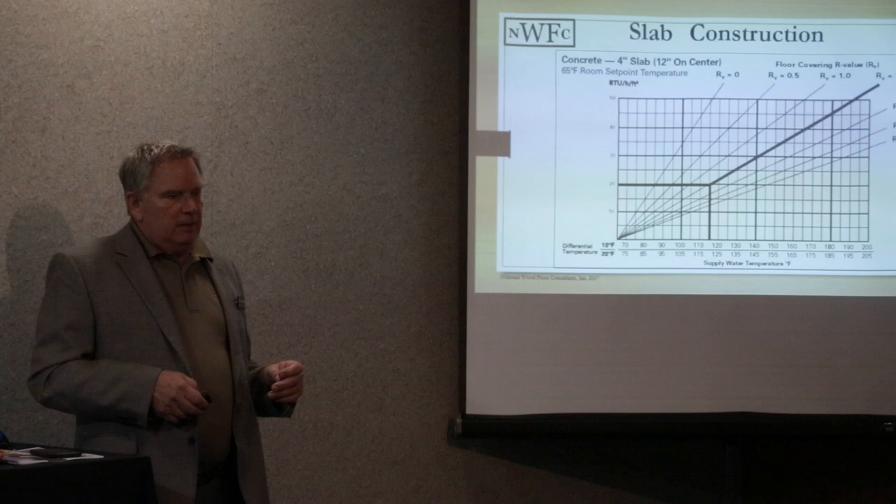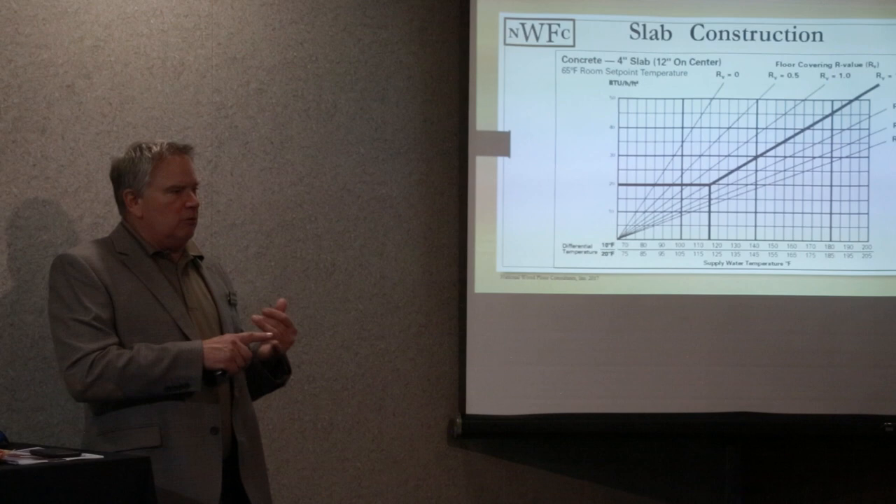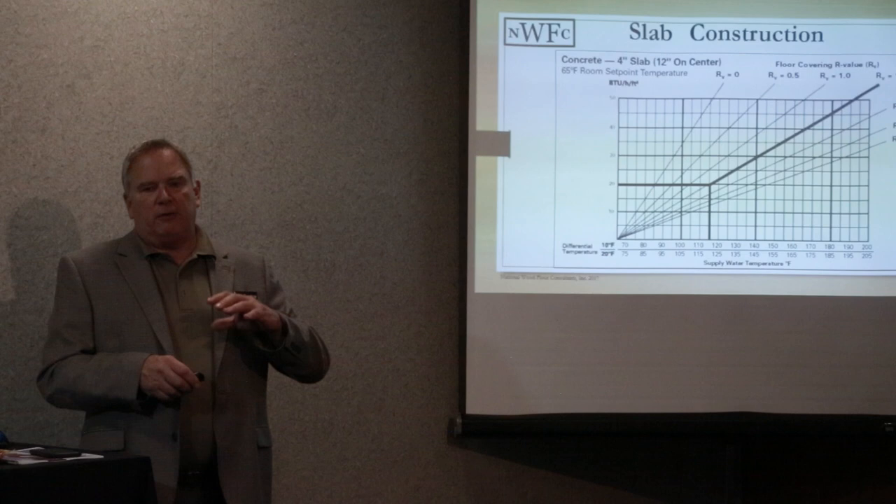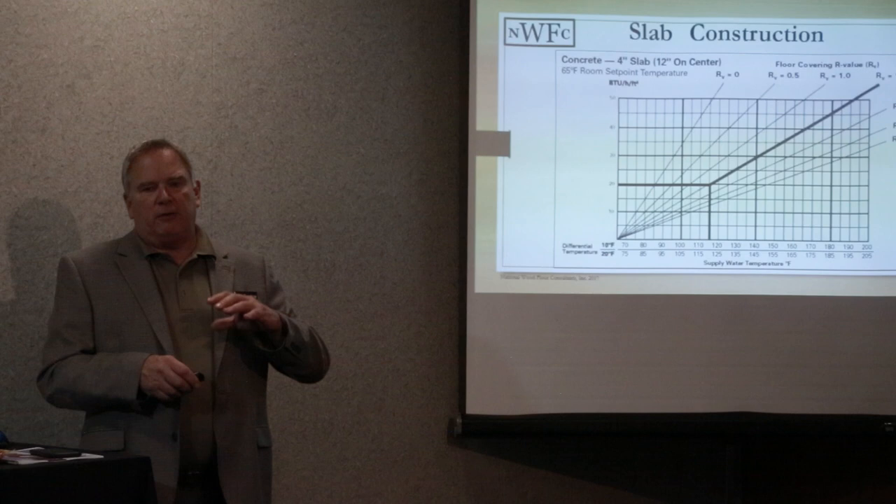It's important to understand R-values when looking at different floor covering types. Whether you're dealing with tile, carpet, LVP, or wood — there are charts available to find out exactly where your combination falls.